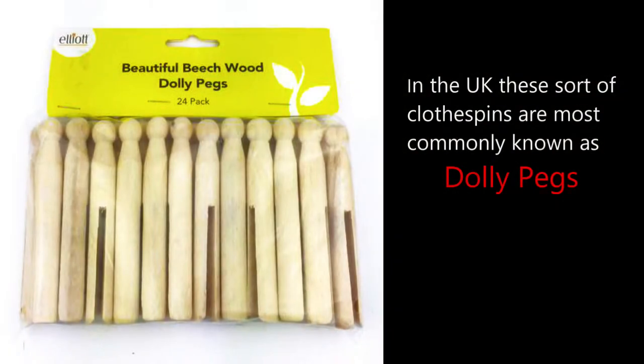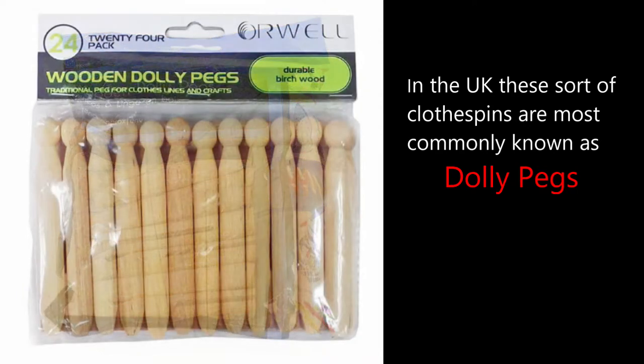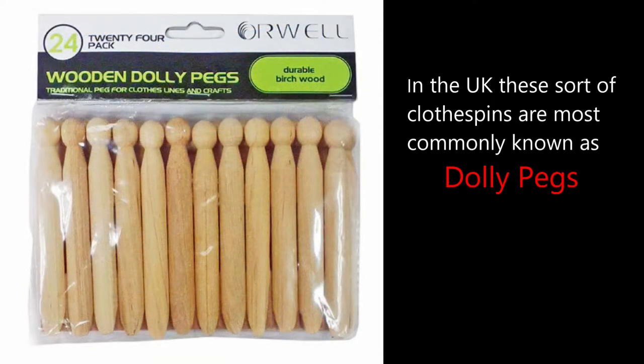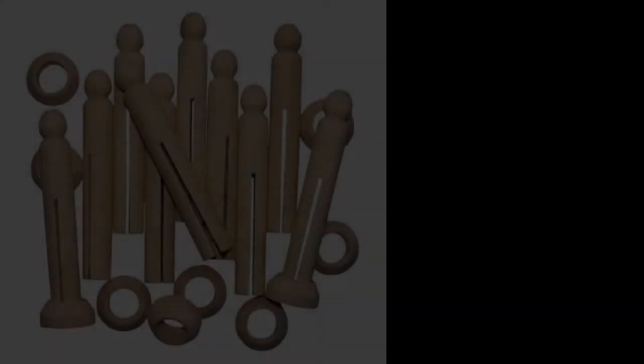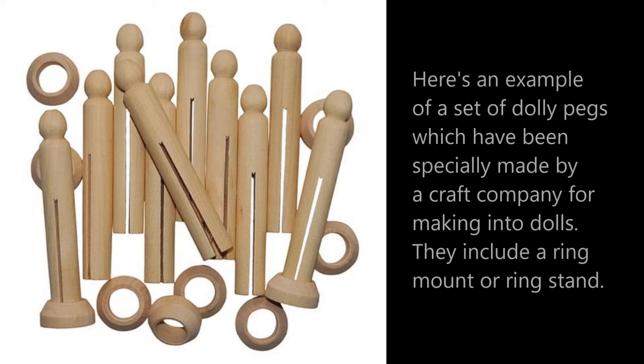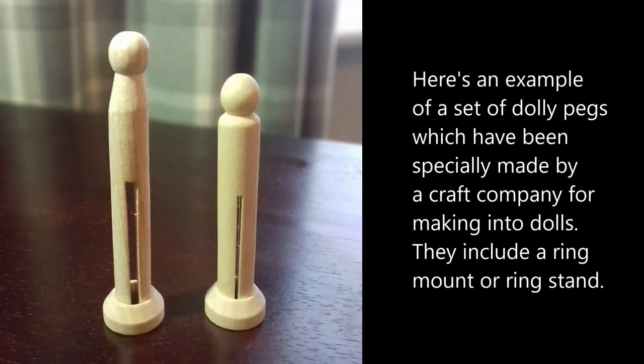The pins I generally use are made from beech wood and come in packs of 24, usually costing about £2 a bag or even less. There's a little bit of variety in the design between pin brands, nothing dramatic — just some slight deviation in the shape of say the head or the shoulder element of the peg. As usual when a pastime becomes even slightly popular, some enterprising individual comes up with a way of commercialising the hobby, and peg doll making has been no exception.